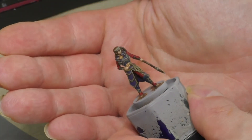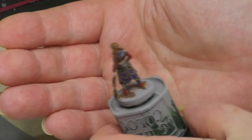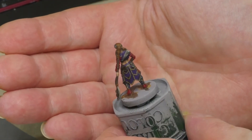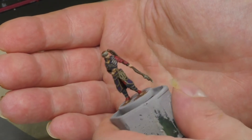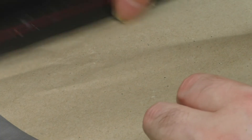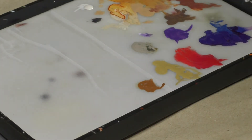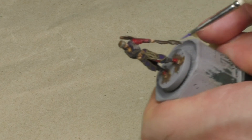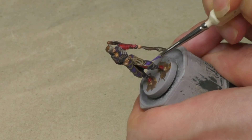After the wash has dried, our warrior looks like this. You can see that the wash created nice shadows in the areas of the model, but it also dulled down all the colors, so we'll have to spend some time to lighten them up again. To do that, I firstly reuse the colors I used to paint those areas in the first place. But this time I apply the paint just on the raised parts, leaving the recessed and shadowed parts in their darker colors.